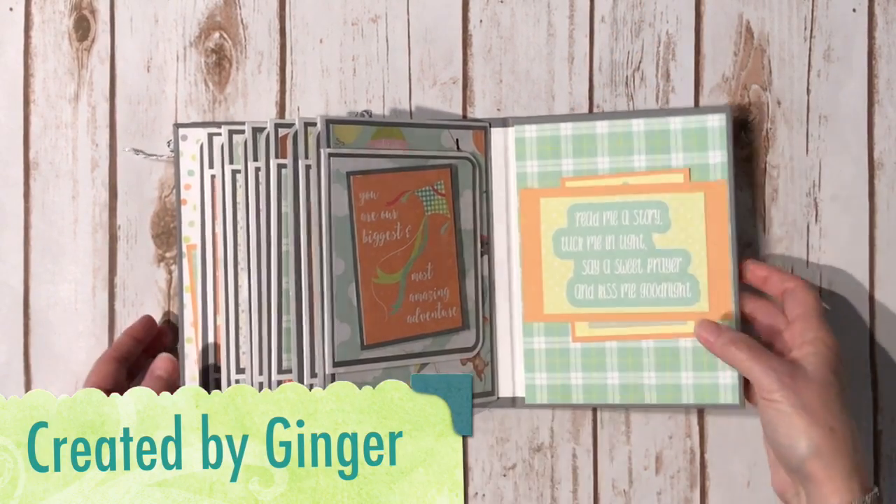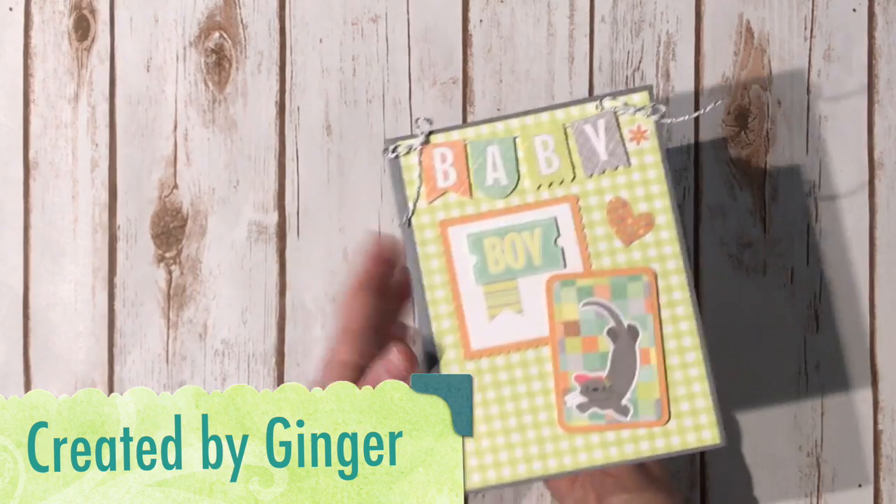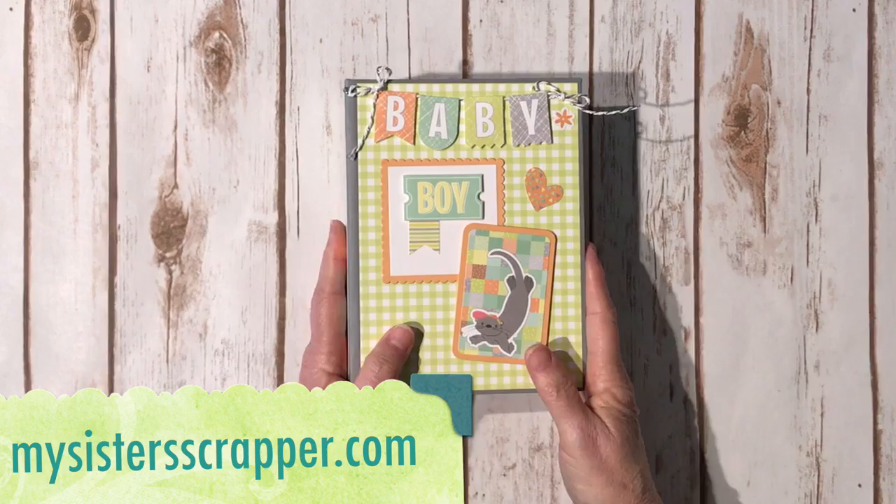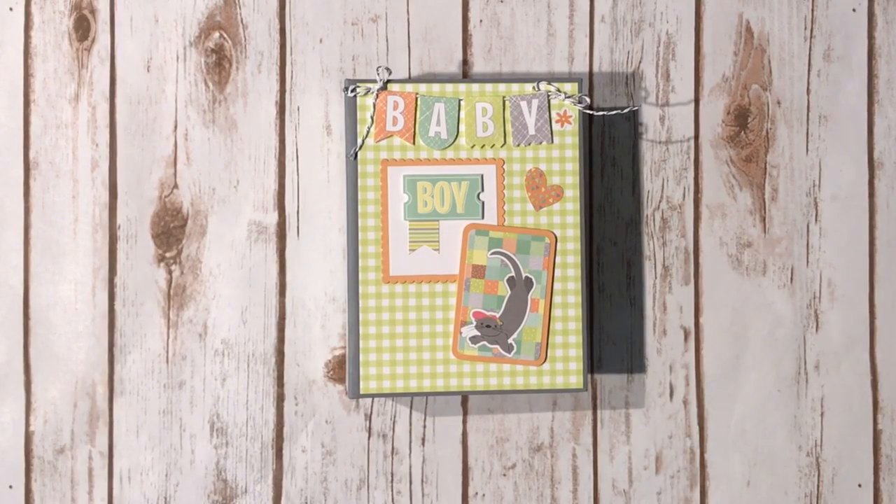So there you go — that's my little mini album for a baby boy, for my sister, for her brand new grandson. So there you have it everybody, thanks for watching. Bye!